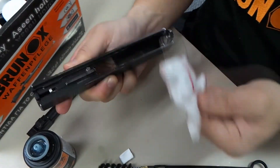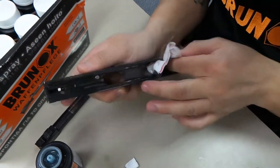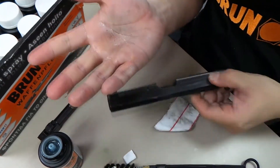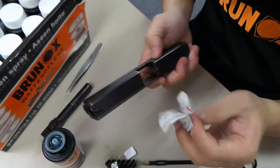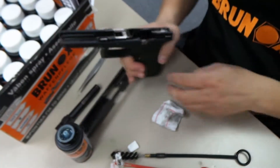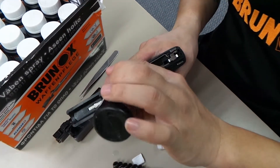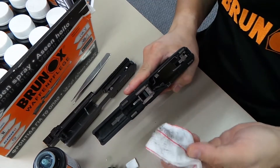And now you have a clean firearm. As you can see, there's a lot of dirt coming out — a lot of dirt on my hands. This is all the gunk that gets into the gun after shooting. Imagine a competition gun that had gone through hundreds of rounds in one day — that would be a very dirty gun.